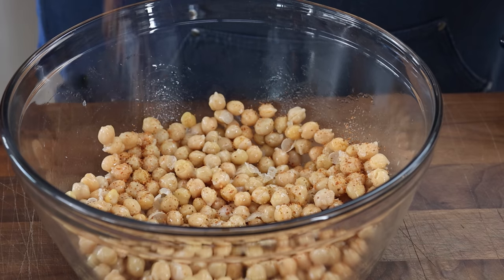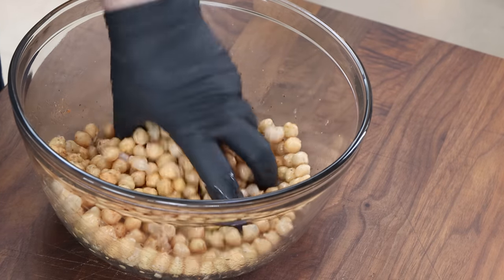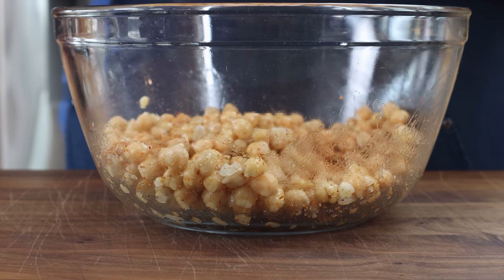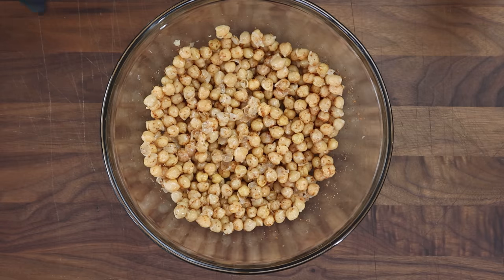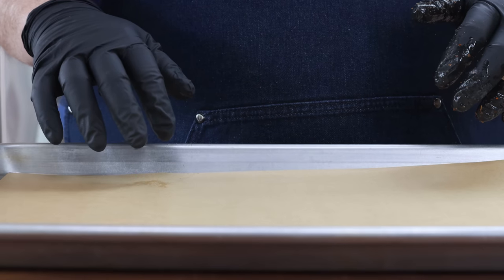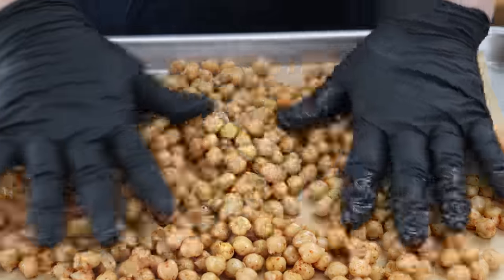Mix everybody around and add some more — we want a good coating on these, not excessive, but we want everyone to have some. Let's get these on a baking sheet. I have a piece of parchment paper on my baking sheet, but if you don't have parchment paper you can do it straight on the baking sheet. We just want to spread everybody around.